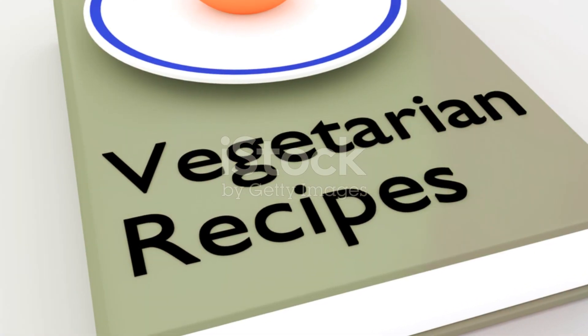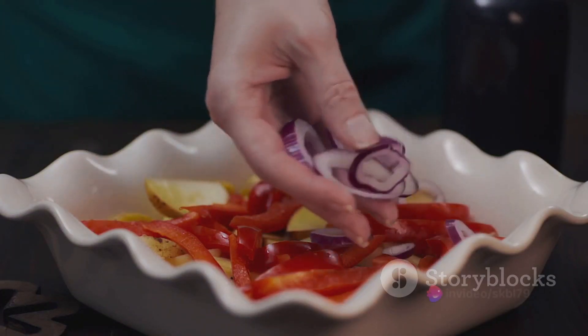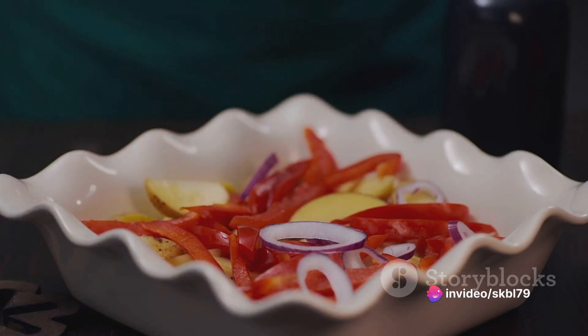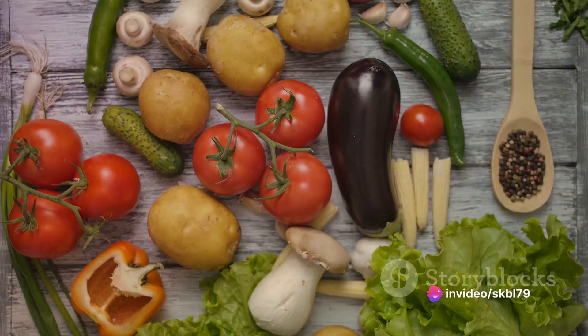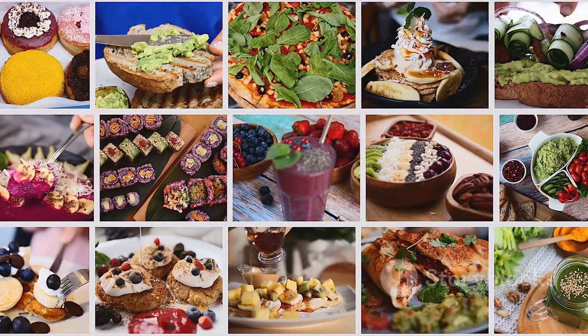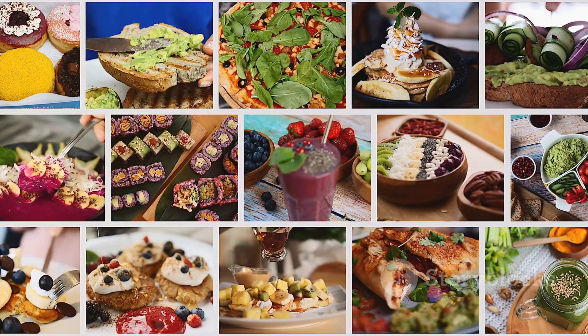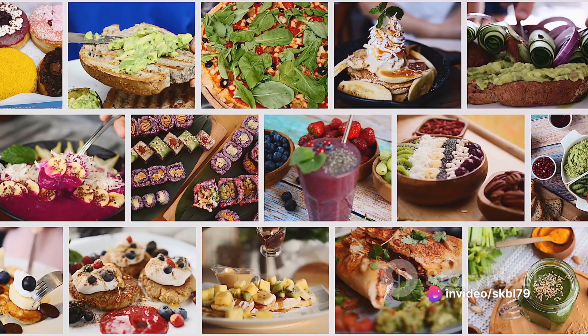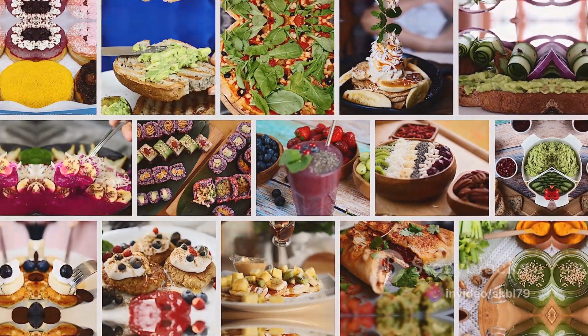The veg fish fry — a delightful paradox — stems from the heart of vegetarian culinary innovation. Its origins can be traced back to the kitchens of imaginative chefs who dared to venture beyond the conventional. They searched for a way to deliver the beloved experience of a fish fry, but without the fish; a dish that could cater to the vegetarian palate, yet still hold the allure of a traditional fish fry.